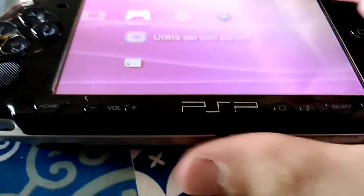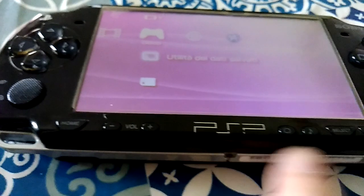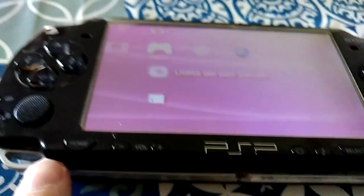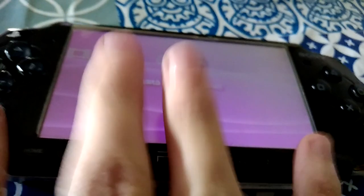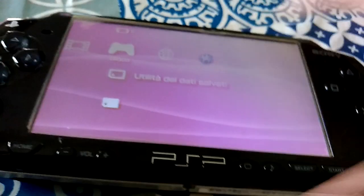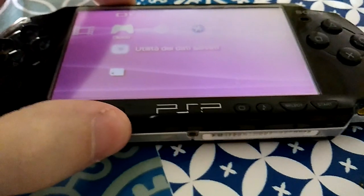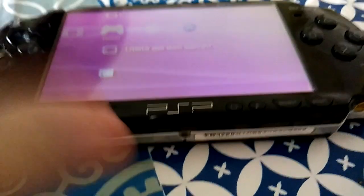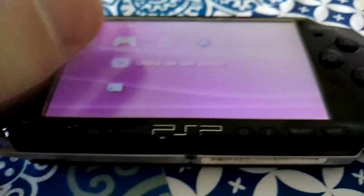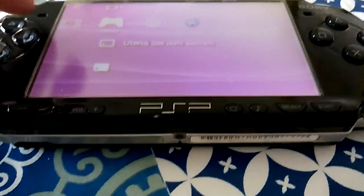I can probably see differences between the models. The classic model has differences — probably in the metal build and being more compact and easier to handle. Probably the model 3000 is more compact, and both the 2000 and 3000 have a more powerful processor than earlier models.